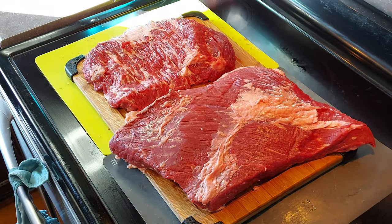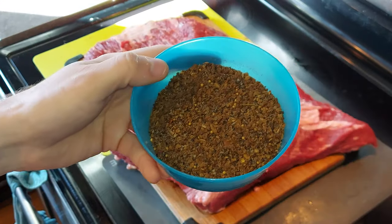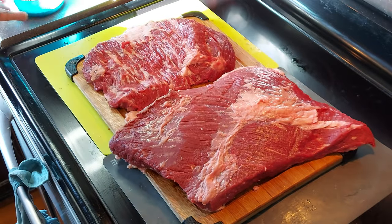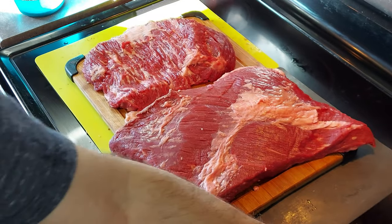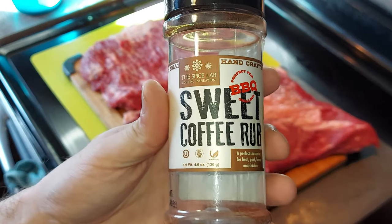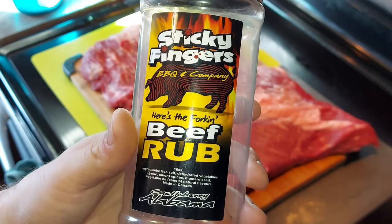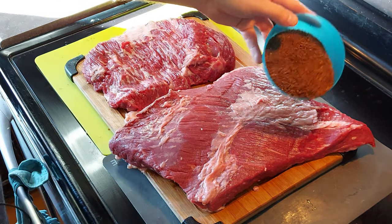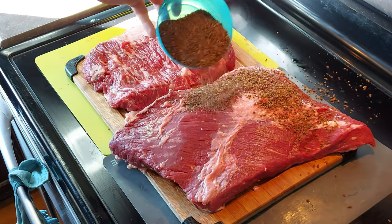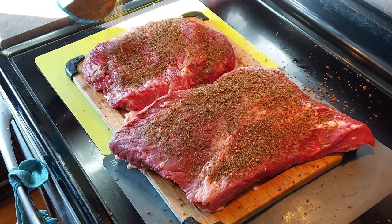We've got our rub ready to go. I emptied out three different containers of rub — first is the Blackened Saskatchewan rub from Pit Boss, next is the Spice Lab Sweet Coffee rub, and then I finish it off with Sticky Fingers Barbecue Company's Where's the Fork beef rub. I think all three of those are going to go well together. Just hit both sides of your brisket with the rub.